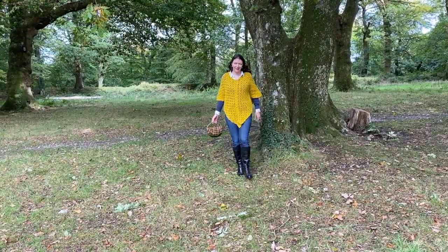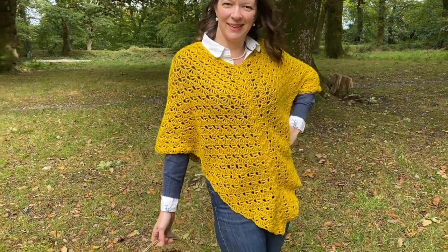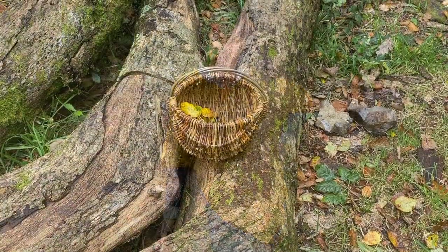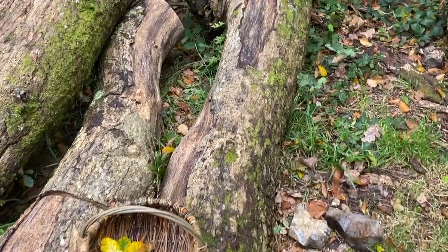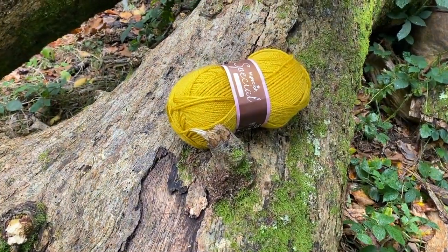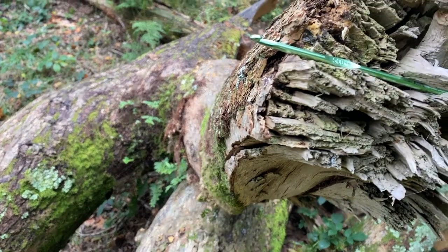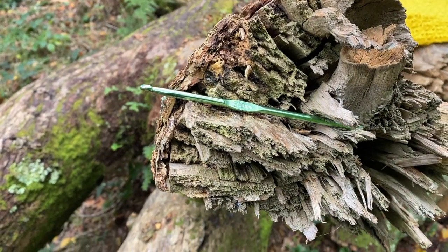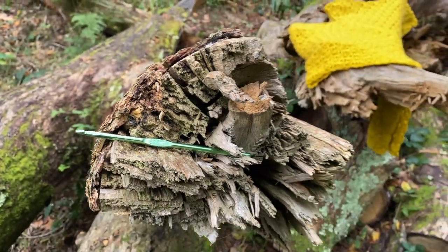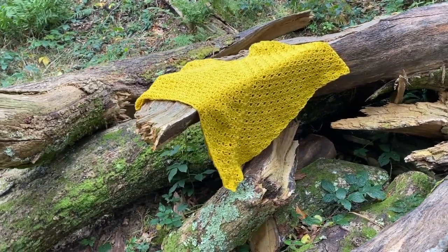Hi everyone, it's Anja here and I'm back with another video for Ophelia Talks. Today we are making the castle shell poncho. For this poncho you will need four balls of Stylecraft Special DK in mustard. I used my five millimeter hook, which is bigger than prescribed by the yarn for that lacy effect, and of course you will also need your scissors and darning needle.